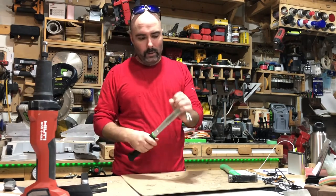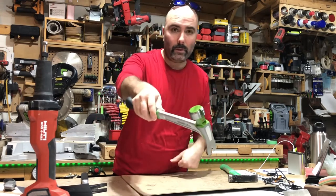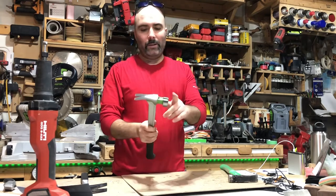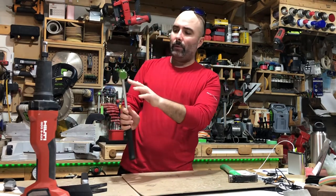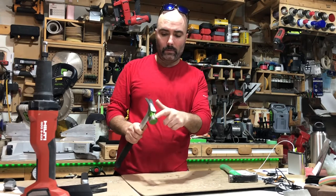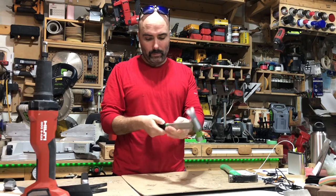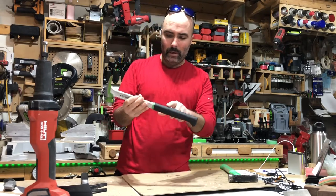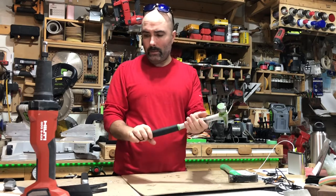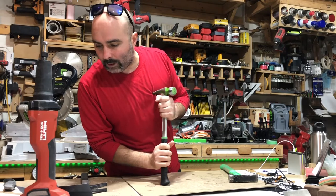It's a large striking head with chamfers, and they did a really nice job on the chamfers on the head. It's a two-degree angled face down for easier striking. There's a magnet here to hold the nail for one-handed use, and it has a non-slip grip with ridges here for the fingers.